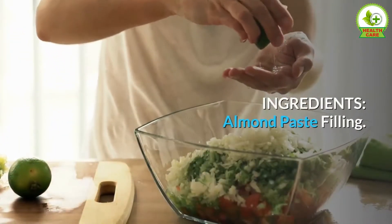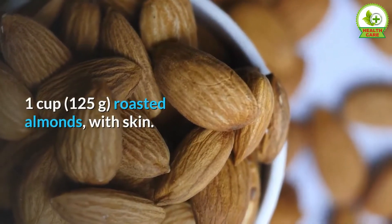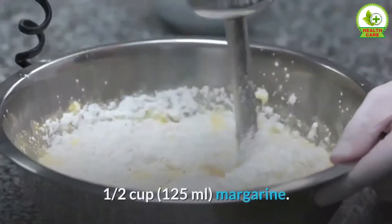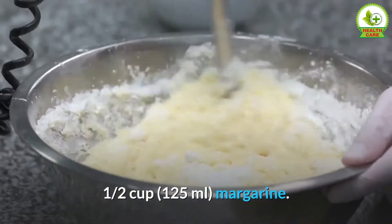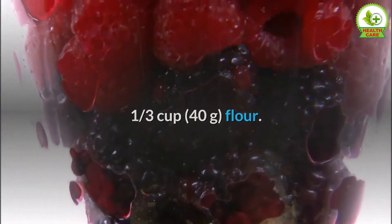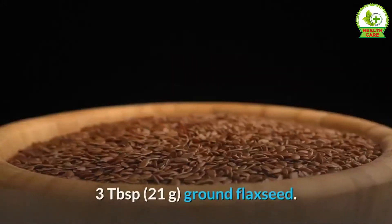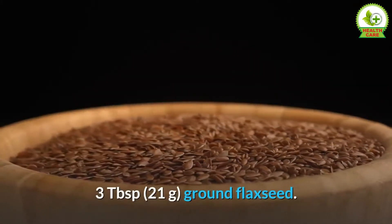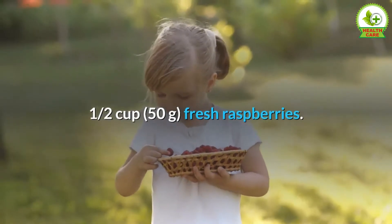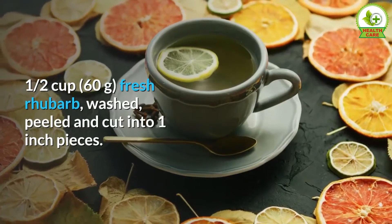Ingredients for the almond paste filling: one cup (125 grams) roasted almonds with skin, one half cup (100 grams) sugar, one half cup (125 milliliters) margarine, one third cup (40 grams) flour, six tablespoons (90 milliliters) water, three tablespoons (21 grams) ground flaxseed, one half cup (50 grams) fresh raspberries, and one half cup (60 grams) fresh rhubarb, washed, peeled, and cut into one-inch pieces.